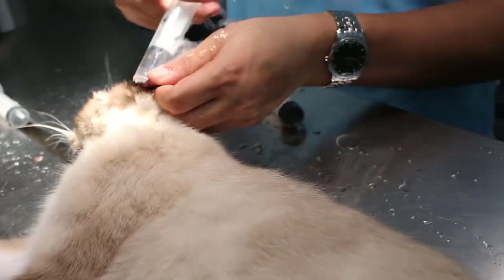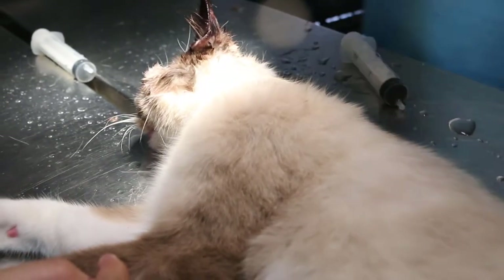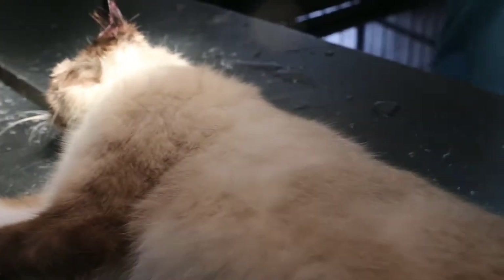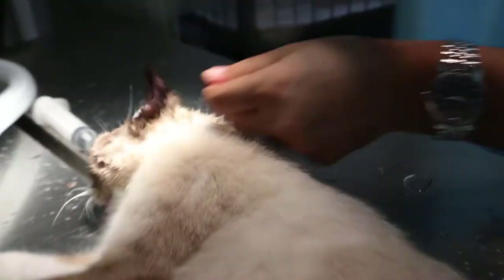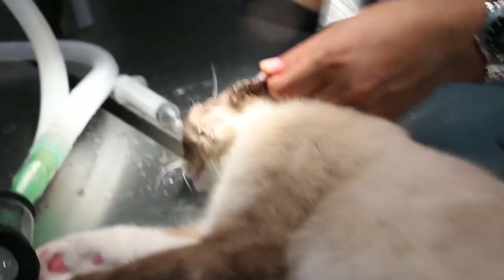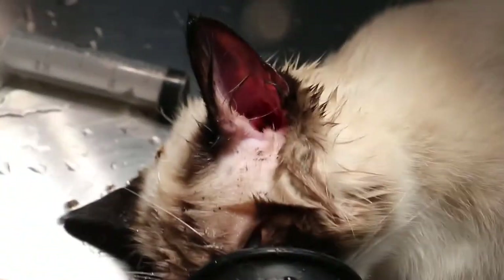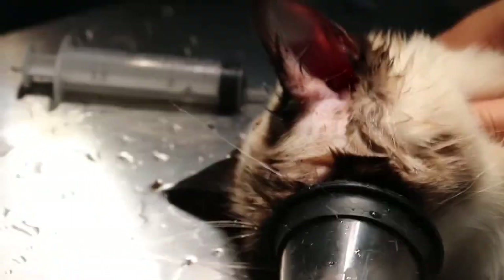After that, we will do it about five times. Then the owner will put the ear drops after that. Take the cotton bud here quick — the cotton bud. It helps the cotton bud here. And see, it's very dirty. It's still very dirty here.